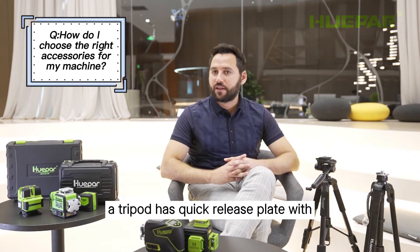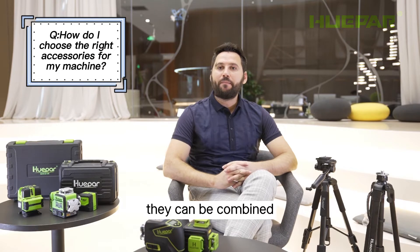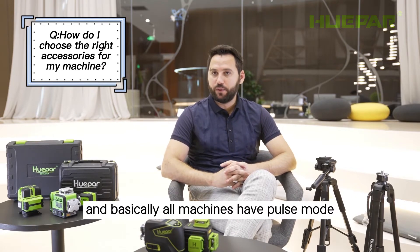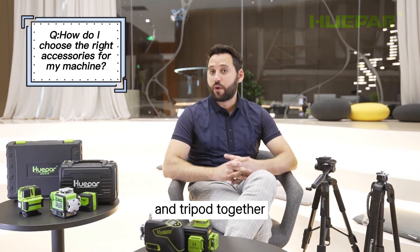A tripod has a quick-release plate with a quarter-inch screw mount. They can be combined, and basically all machines have pulse mode. They can be used outdoors with the receiver and tripod together.